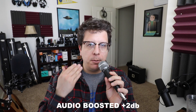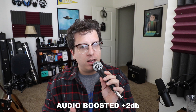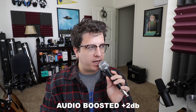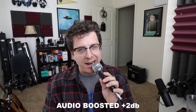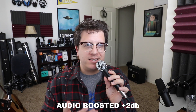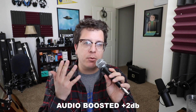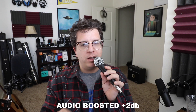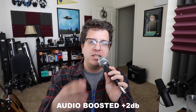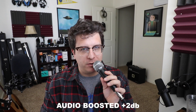Now I have plugged in the Pyle PDMic 58 directly into the sound card using an XLR to 3.5 millimeter cable. My input gain is set at about 24%, so I just wanted to give you an idea of what a basic dynamic microphone sounds like through the sound card. Just a reminder — dynamic microphones do not require voltage to work, so adding a phantom power supply to the chain is not going to improve the audio of this microphone.